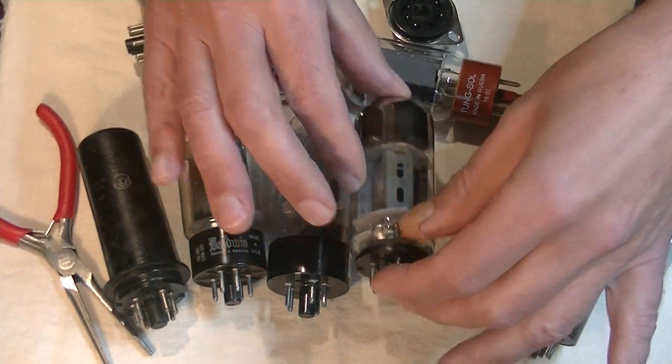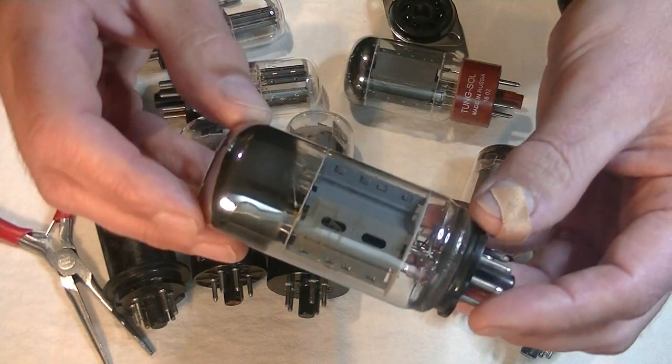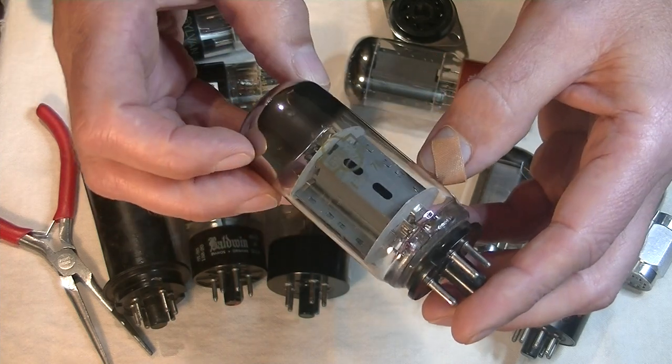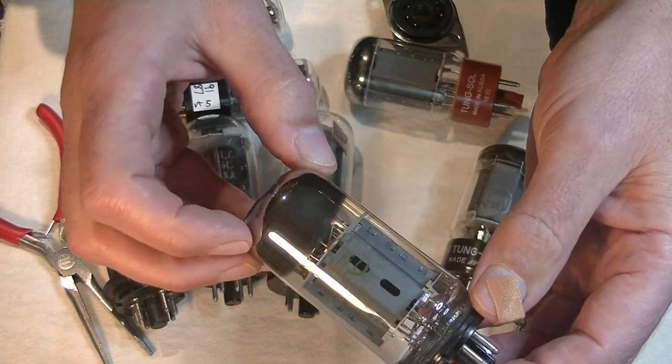Let's take a quick look at this Russian version of the 6L6. Look at the size of that plate structure — large wings to dissipate heat and some big slots to allow for ventilation.